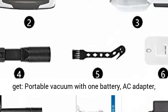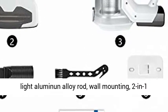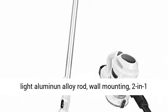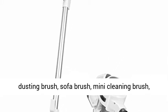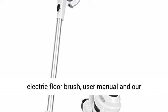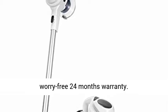What you get: portable vacuum with 1 battery, AC adapter, light aluminum alloy rod, wall mounting bracket, 2-in-1 dusting brush, sofa brush, mini cleaning brush, electric floor brush, user manual, and our worry-free 24-month warranty.